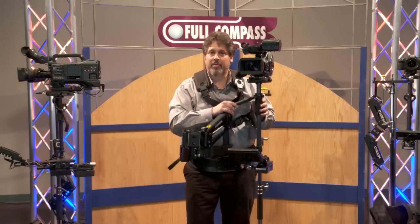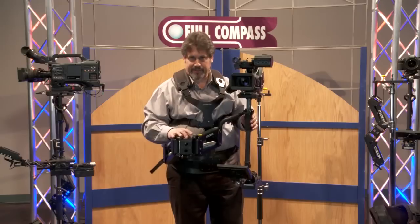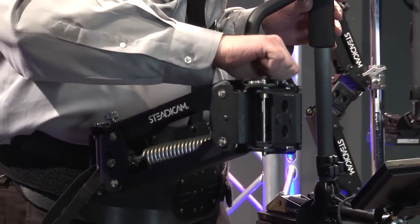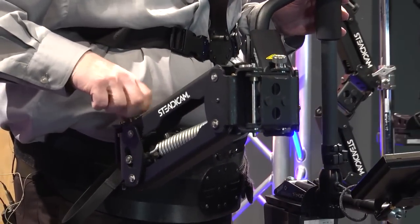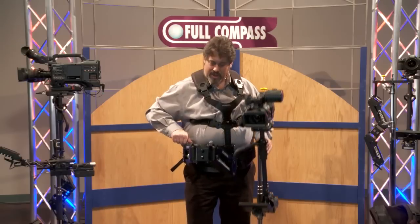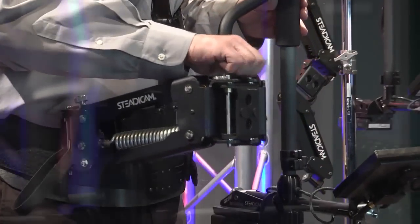The Steadicam arm has a boom range of 32 inches and features tool-free lift adjustment. That is to say, if I wanted this arm to work harder because the camera weighed more, I could simply turn these knobs and the arm would be pushing harder. Or if I had a much lighter camera or wanted the camera to float much closer to the ground, I could detune the arm and relax the amount of lift being delivered, and the Steadicam operates just as well with it hanging lower to the ground.